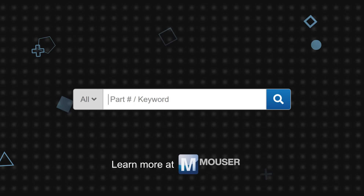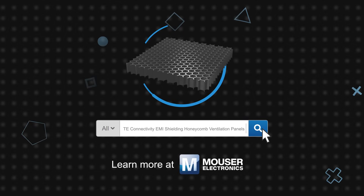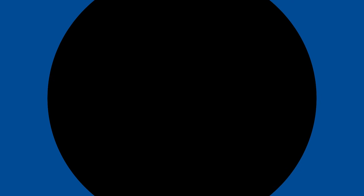TE Connectivity EMI Shielding Honeycomb Ventilation Panels are available now on Mauser.com.